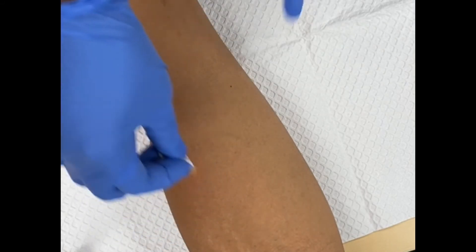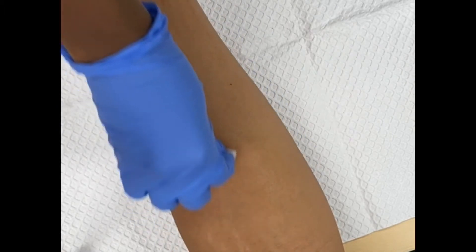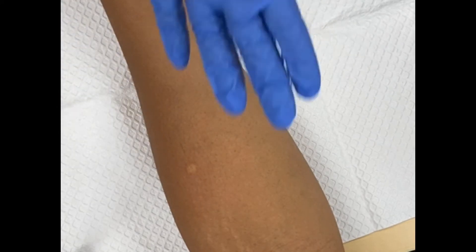We are going to first clean her arm. Remember when we are cleaning, we're cleaning from the inside out — going in this area here. Then we're going to let that dry.